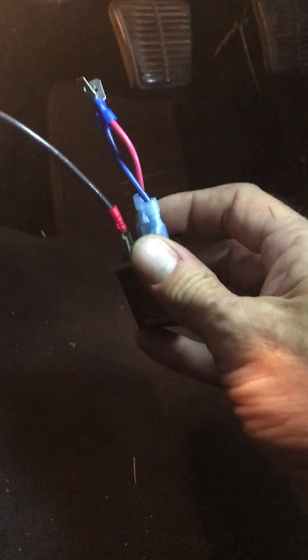Load to load and positive to positive, but it's not going to do anything until I ground the ground wire. So I can just touch it to any kind of ground — I'm just going to ground it to my keys — and we hit the switch and you can hear them ticking.